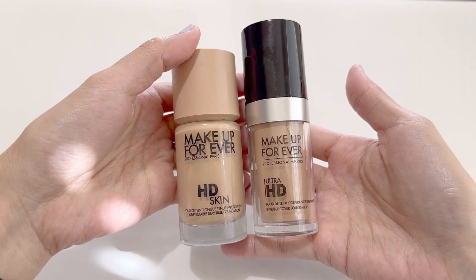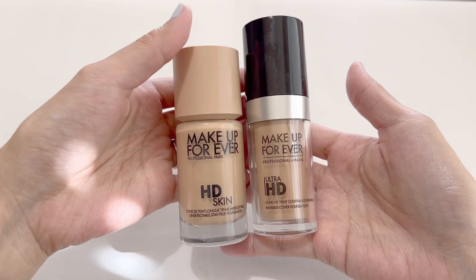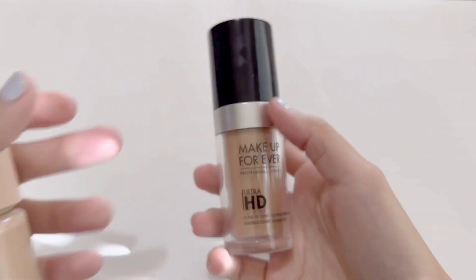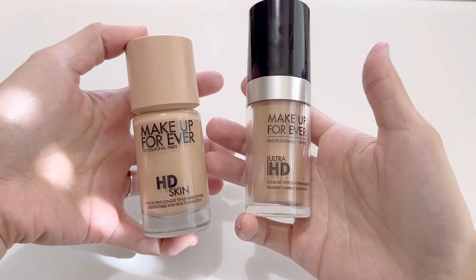Hi, today I'll be reviewing the HD Skin Foundation by Makeup Forever. Here's a look at their older packaging and formula on the right, called Ultra HD, and the newer packaging and formula on the left, called HD Skin.